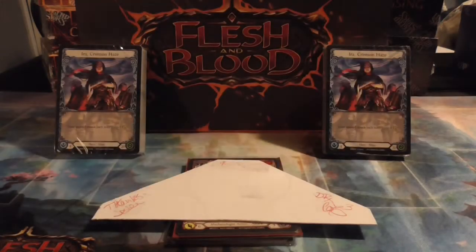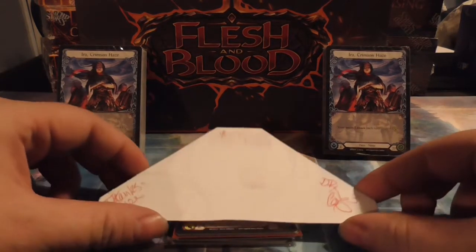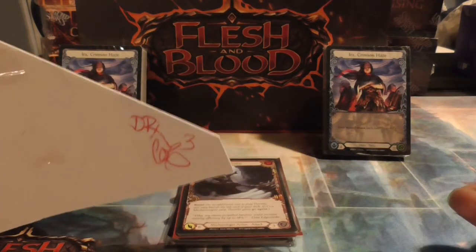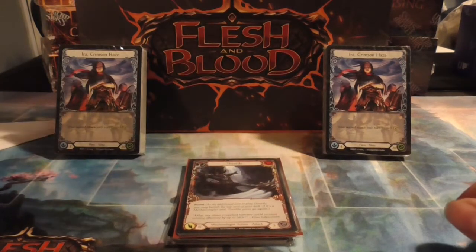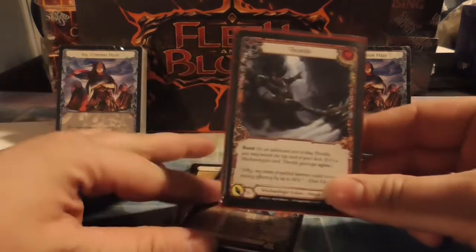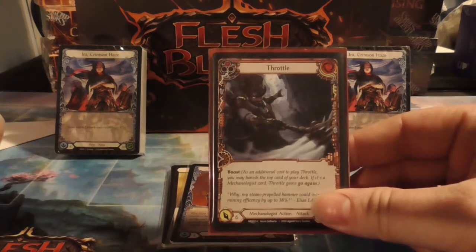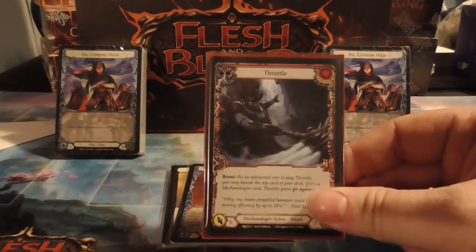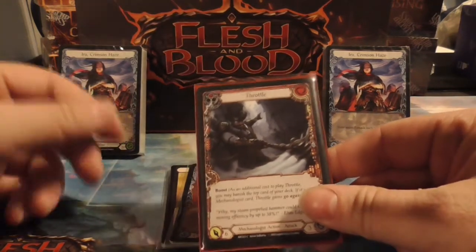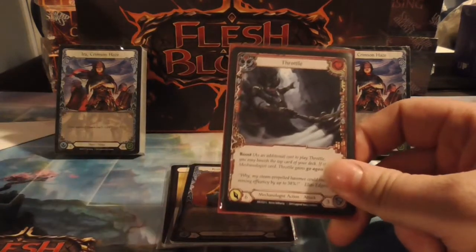Welcome back to the channel everybody. We've got something off the beaten path — got in the mail a couple, almost a few weeks ago at this point, from Dr. Cars himself. Some flesh and blood cards. Flesh and Blood is a pretty new game that came out last year. You guys have heard about it — I know Clever Magic Trevor has talked about it a lot.